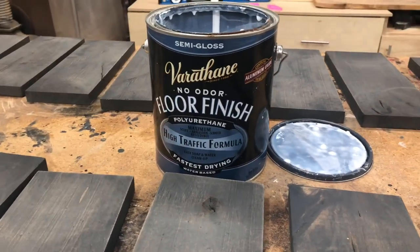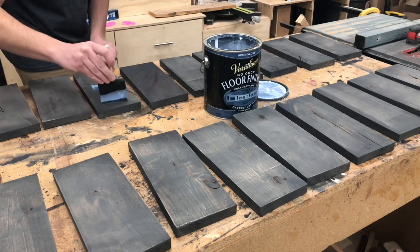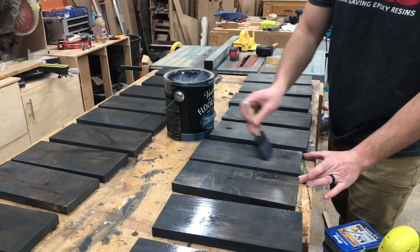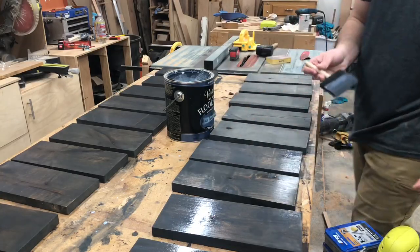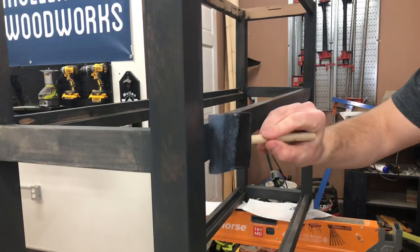After sanding, I used Varathane floor finish — it's a water-based polyurethane. I really like how it works; it's really tough and can take some abuse. I feel like it works better than normal polyacrylic or any other polyurethane I've used.